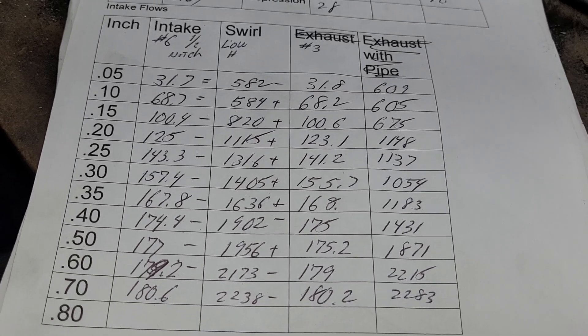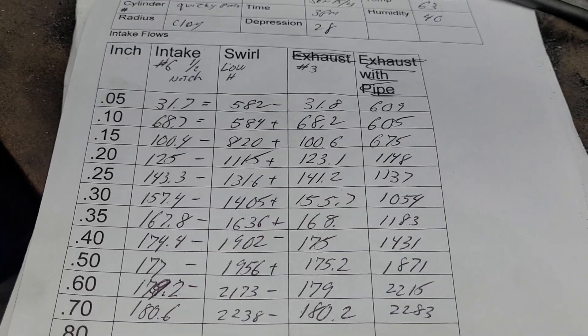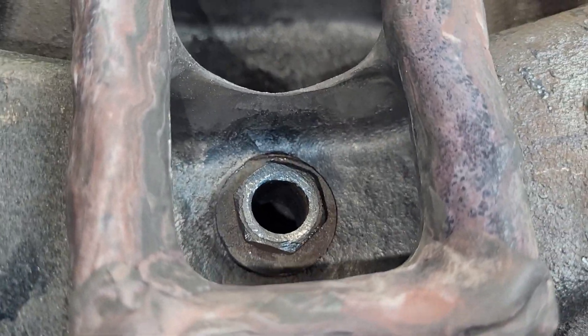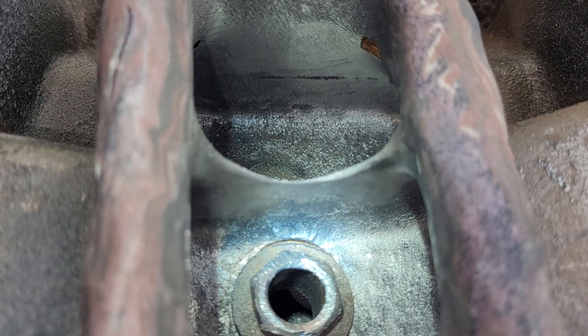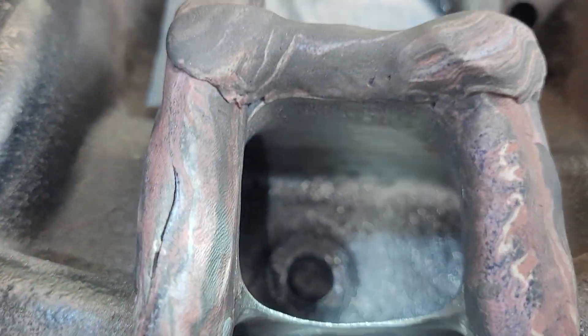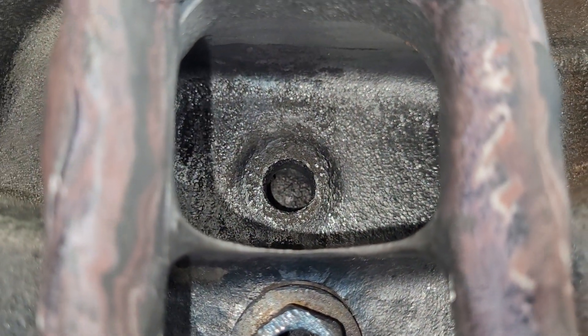Alright guys, that is the half-inch plenum notch. I actually did it rounded. I've got some experience with plenum notches — I don't really like them square, I like them rounded. But the bottom of it, the lowest part, is just a hair deeper than a half an inch.